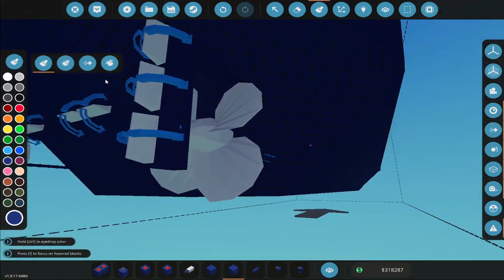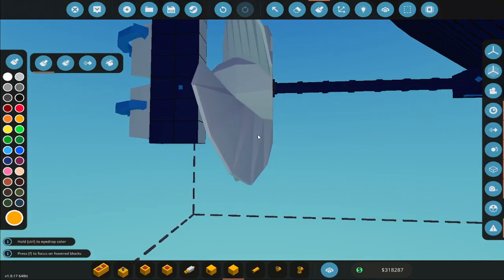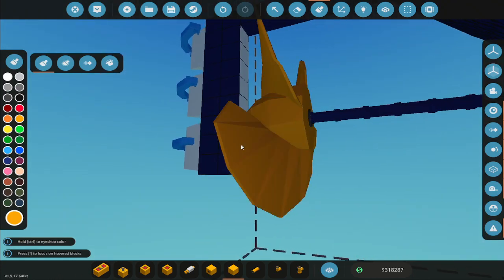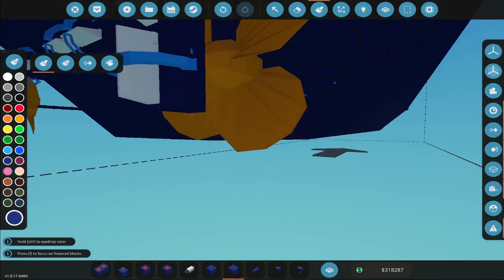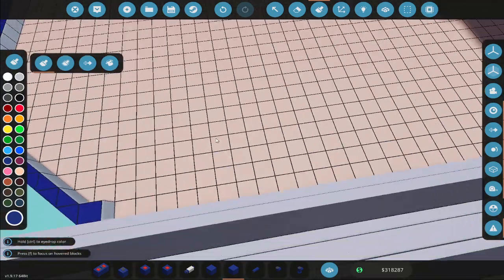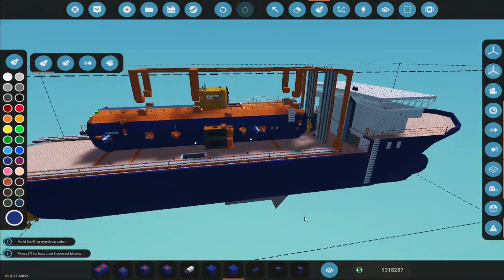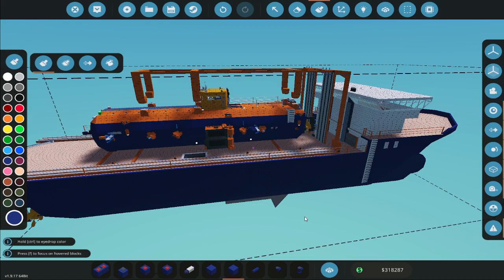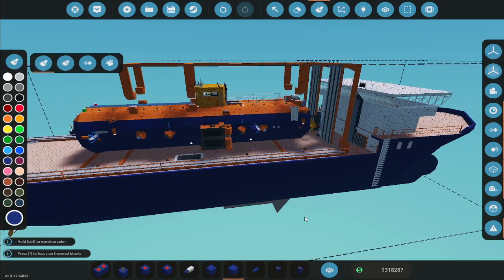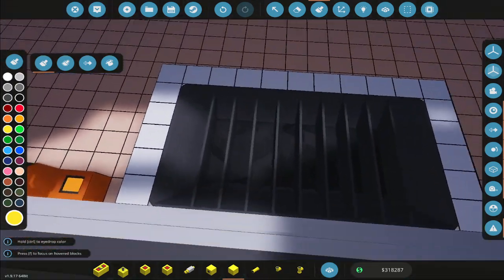We've got the engine connected, we've got the propellers connected. At this point this ship is pretty much ready to go. I should do a test here — I could just fire up the engine. The other thing I noticed earlier when I was hooking up the ropes — the ship started to list.